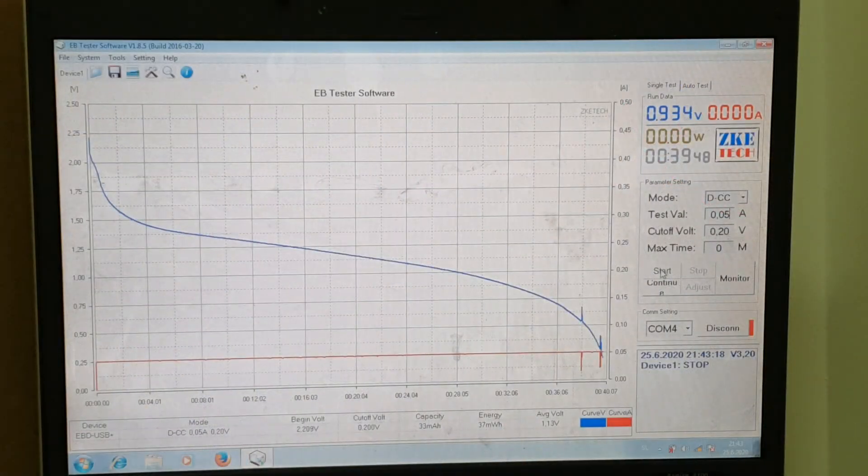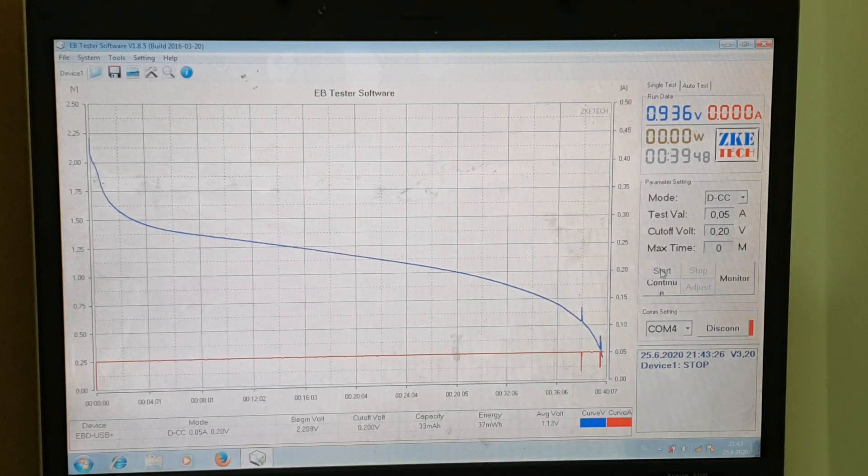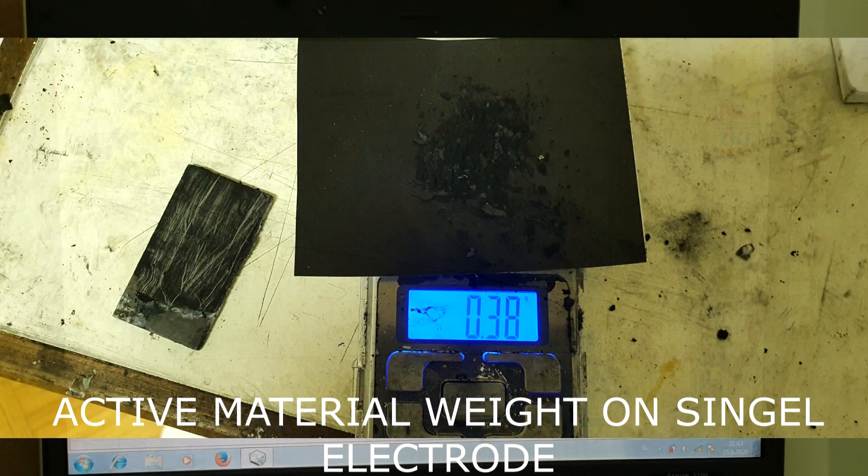The supercapacitor is discharged. You can see that the working voltage is a little bit lower than before, but on this one I get better energy. The energy on this version is 37 milliwatt hours, compared to 25 milliwatt hours on the previous version. The run time on this one was 39 minutes. So I get a little bit lower voltage, but definitely better energy.